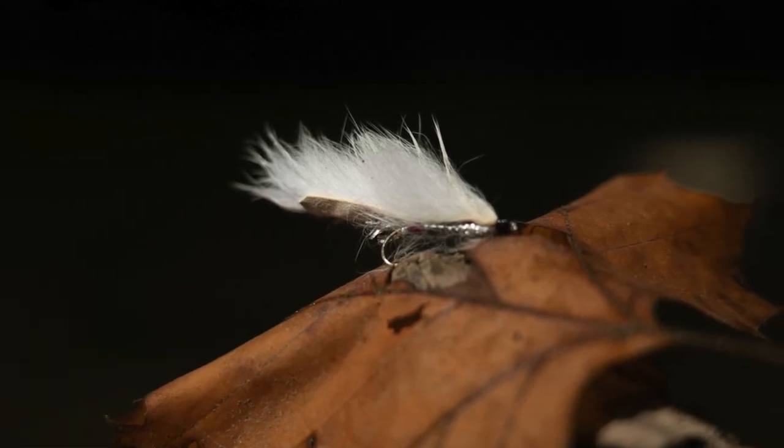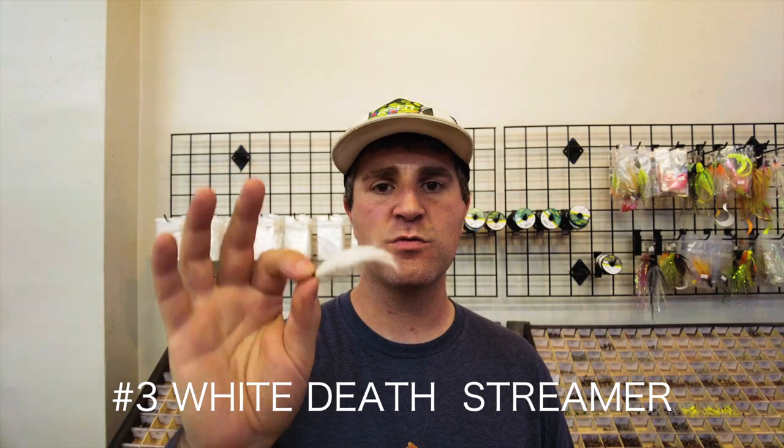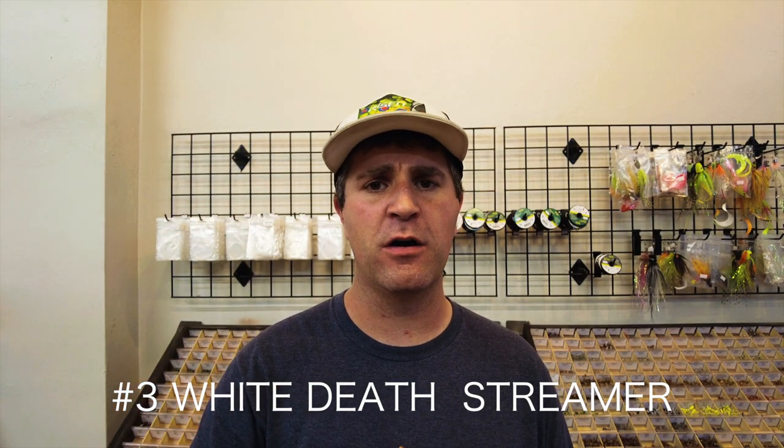Number three is a local pattern — a streamer called the White Death Streamer. We have them in white but also in olive. This was actually created by a local guy named Jeff Blood. It's intended to be dead drifted, not stripped or swung — you can have some success doing that, but this White Death Streamer can be absolutely deadly. A lot of the forage base in the Great Lakes, especially Lake Erie where we are in Pennsylvania, is the emerald shiner, and this imitates an emerald shiner that's been tossed through the current and drifted through. You can drift this under an indicator in tandem with an egg, another streamer, or a nymph.